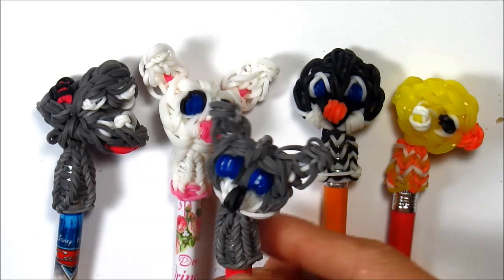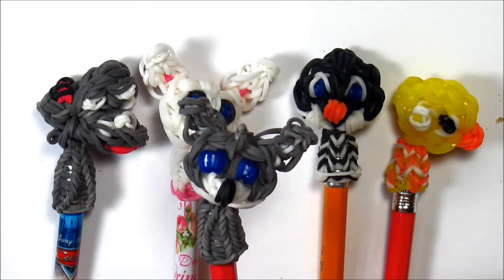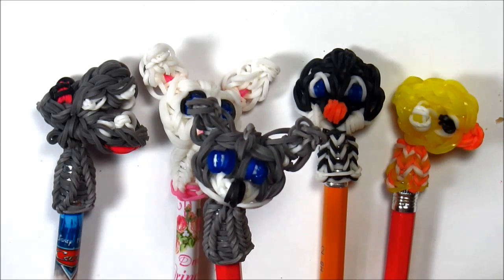In this video I'm going to show you how to make this wolf pencil topper and you'll need about 65 or so single rubber bands, so let's get started.